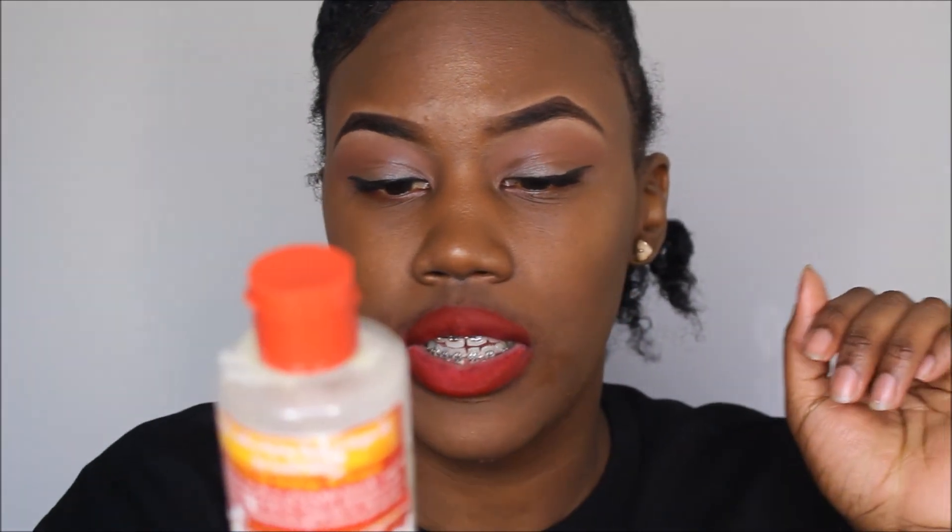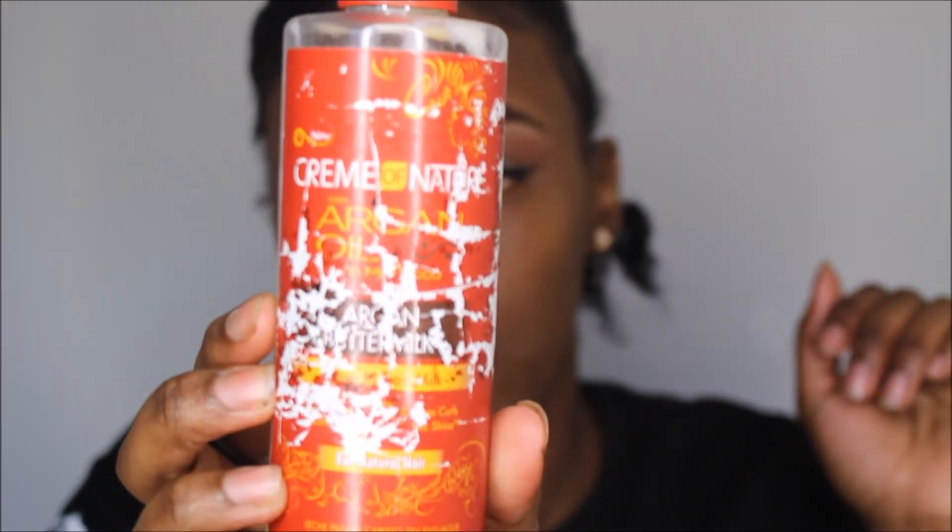I'm going to show you the Cream of Nature product I used right now. This is the Cream of Nature product — it's the leave-in hair milk. It looks a disaster because I've had it a very long time. So I'm just taking out my braid out so you guys can see.